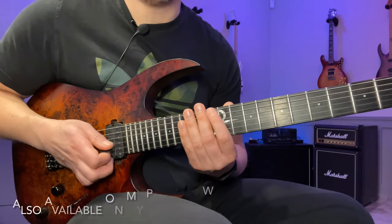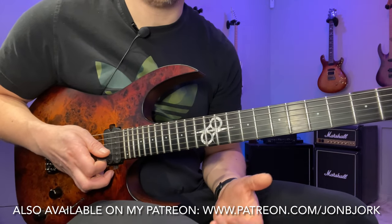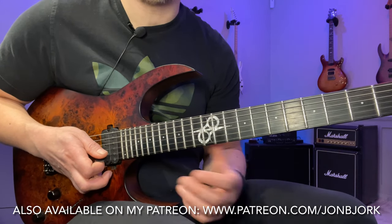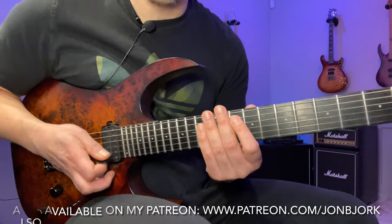If this is all confusing to you, I would highly suggest signing up for my YouTube lessons subscription — you get all the tabs for everything I post here, so that's a good shout if you're interested in this stuff.